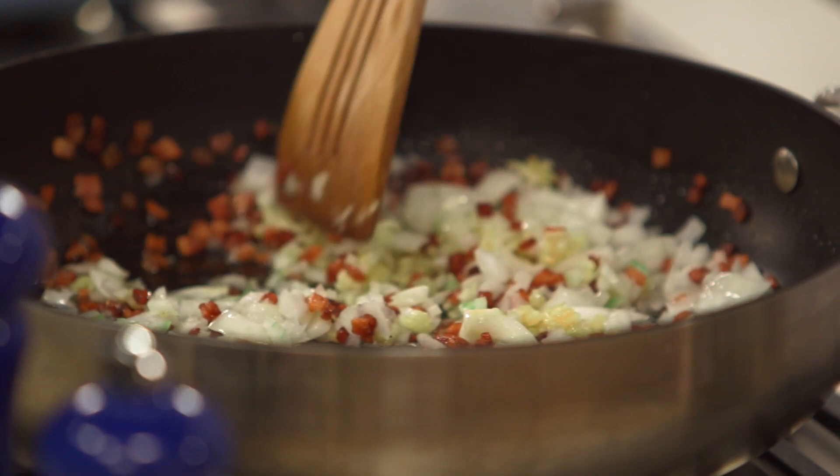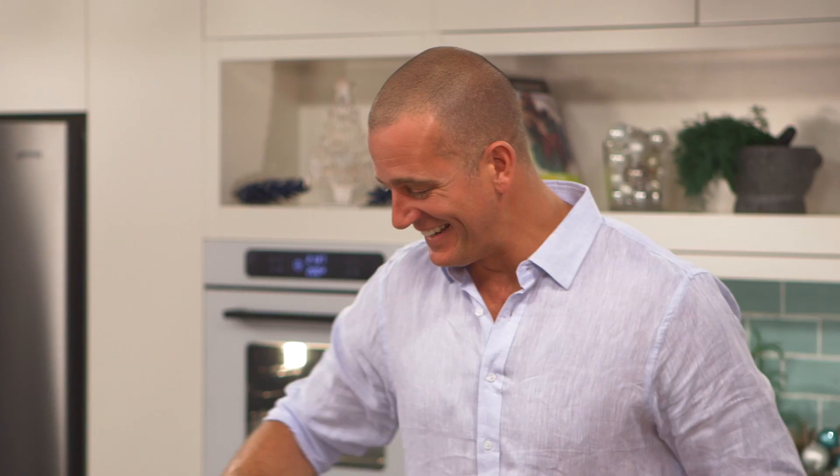Bacon, onions, garlic — that smells great any day of the year, but especially at Christmas. Now once it has softened, we're going to transfer that into a bowl.